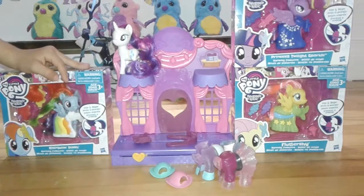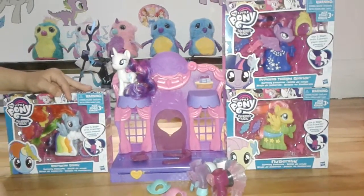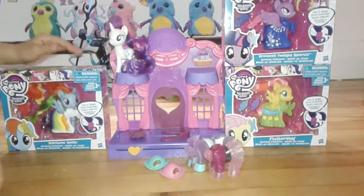Hello everyone, today we are going to be opening some My Little Pony runway fashions. Let's get opening.